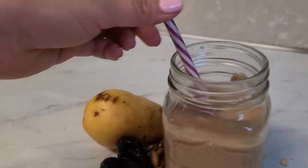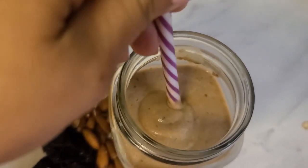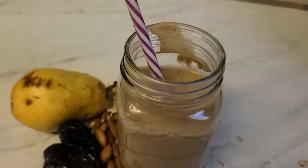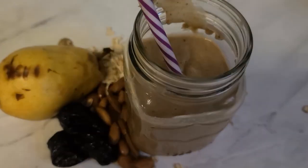This becomes very thick — you can actually have it with a spoon if you prefer. If you want it more liquid, just add half a cup of water. I like it this way. It's super sweet and doesn't need any sugar. You're supposed to have it on an empty stomach during the morning, and this is a breakfast substitute.